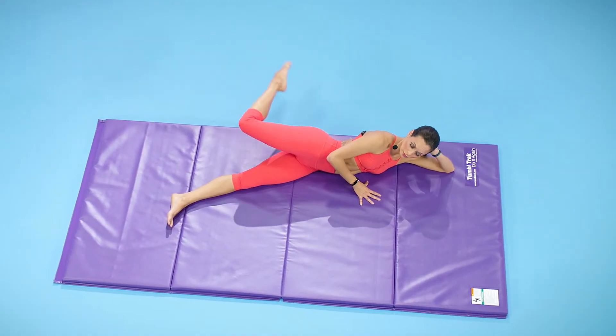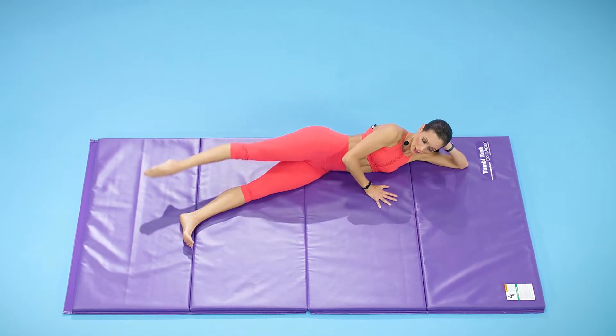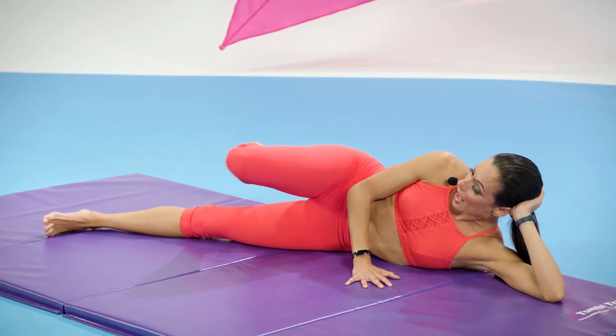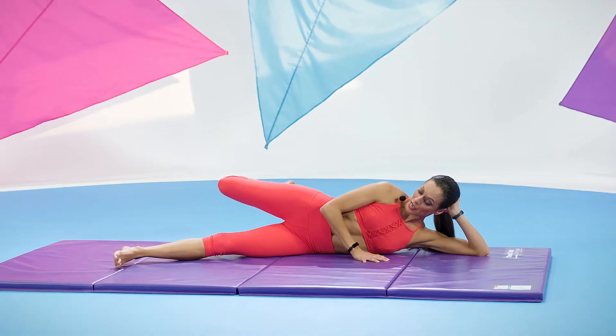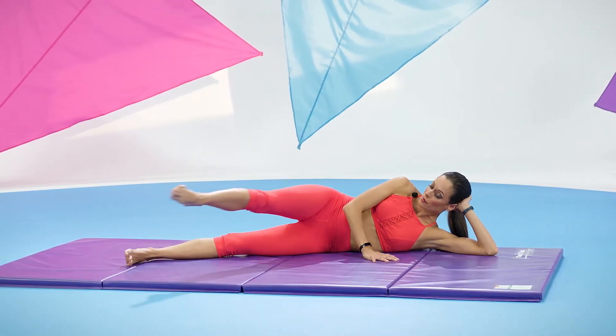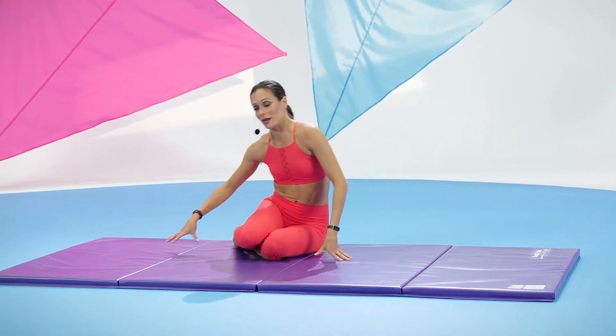Let's reverse that — heel to the buttocks, knee to the chest, and all the way up. Again, reach it long and away, sway it in, up — use your core to lift the leg higher. Last time — it goes back and in and all the way up. Bring your legs together, let's gently take a seat, and let's switch sides.